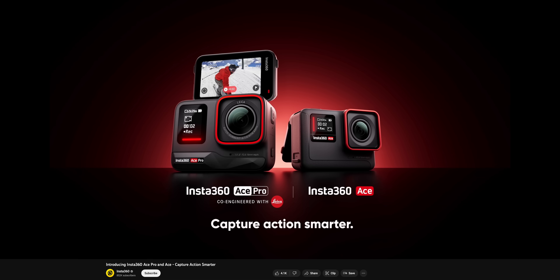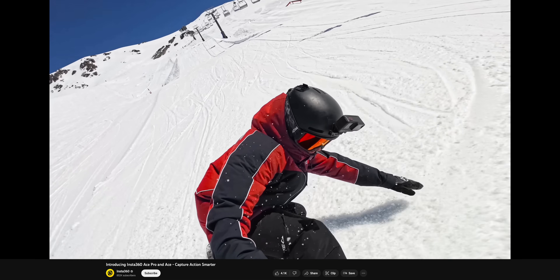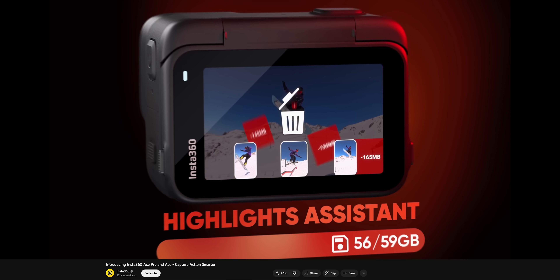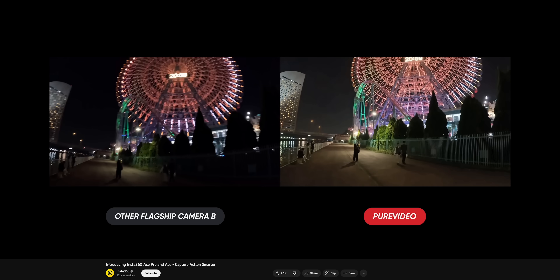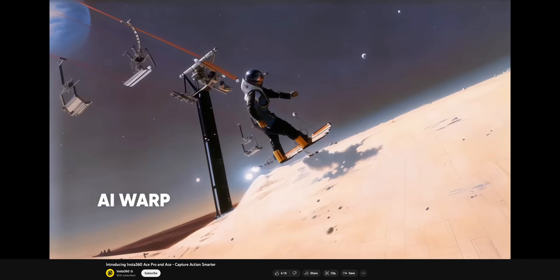Insta360 has announced two new action cameras: the Ace and the Ace Pro. They look like a pretty cool new option for people in the market for an action camera. They have different sensors, lenses, formats and price points, with the Pro being the more fully featured of the two. One very interesting part of this release is how the cameras use AI for different processing modes, such as the pure video low light mode. One drawback though is the lack of 10-bit and a log recording mode, which the DJI Action 4 does have.